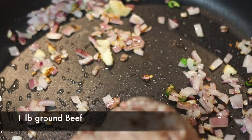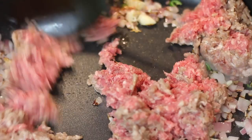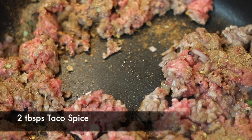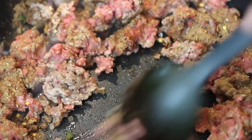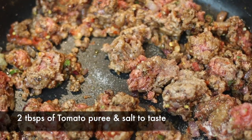You can substitute any kind of meat for this recipe — you can use veal if you like, pork, or even chicken. Next I'm going to add two tablespoons of taco spice. You can use a store-bought taco spice if you like, but if you want something really spectacular I have a taco spice blend that you're going to love — I'm going to leave that link in the description for you to follow. I'm also going to add two tablespoons of tomato puree as well as some salt, and I'm just going to cover and let this cook for a few minutes.